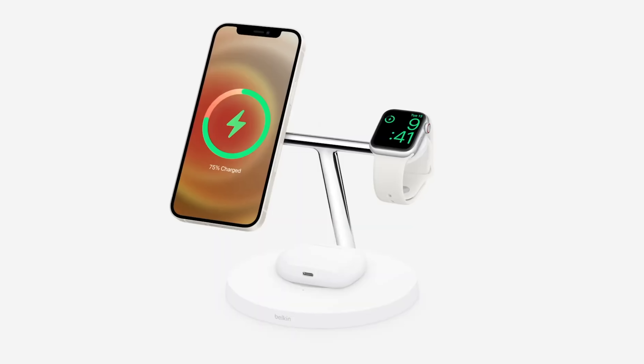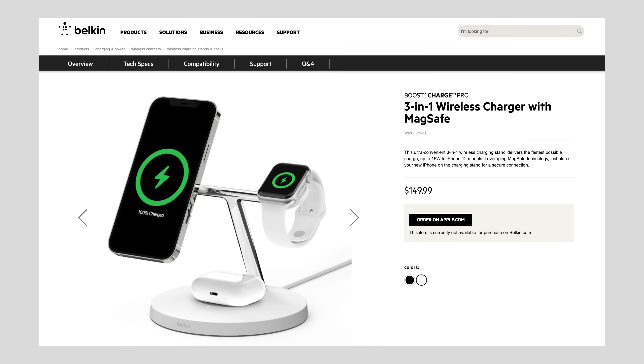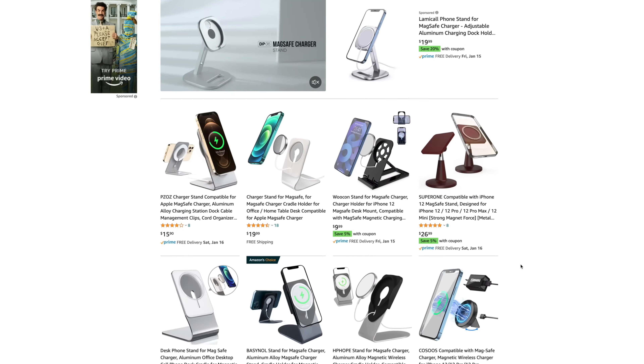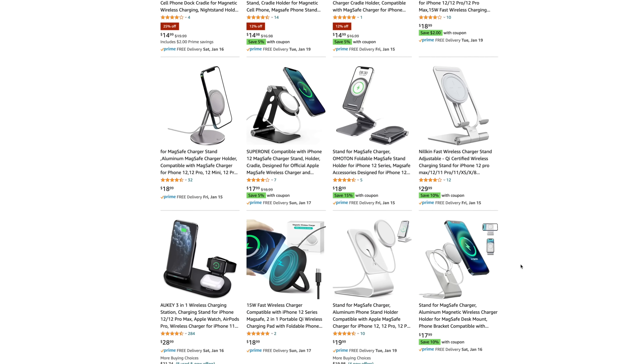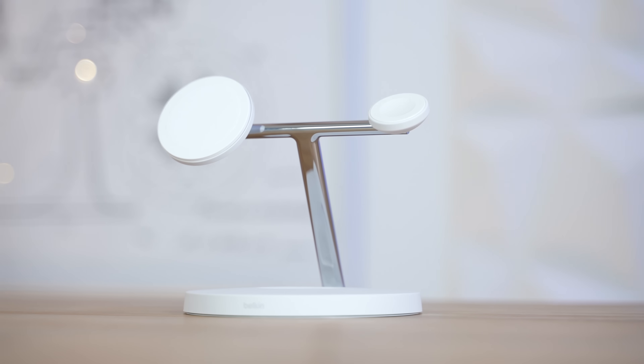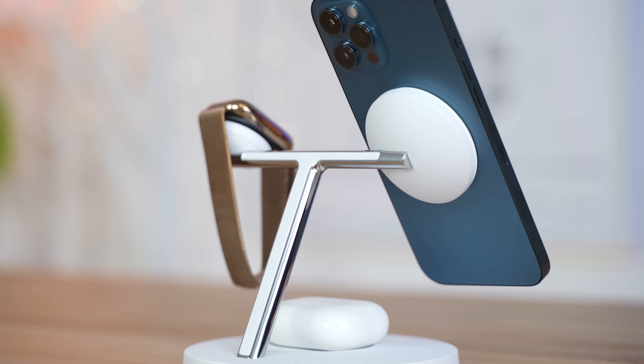When Apple first revealed the Belkin 3-in-1 wireless charging stand during their iPhone event, I thought it was wildly overpriced. $140 for a charging stand sounds insane, but then after a while, more and more MagSafe charging stands started to show up online, and I started to realize that this Belkin stand has major advantages over the others. When orders opened up, I decided to buy one and test it, and now that we finally have it here in our office, I've gotta admit that I'm really starting to like this stand because of the fact that it gives you a high-quality all-in-one solution. But before I tell you if the Belkin 3-in-1 Boost Charge Pro is worth $140, let's dig deep into the product itself.